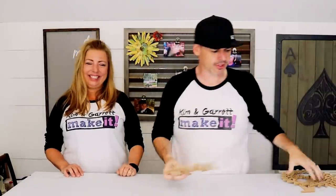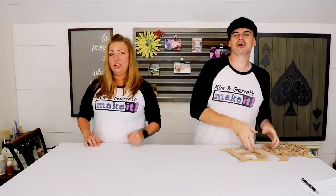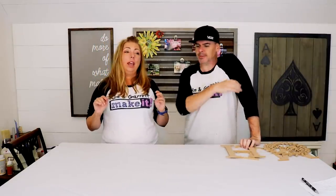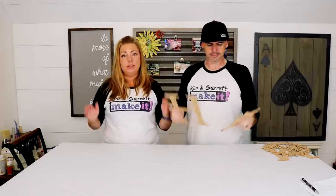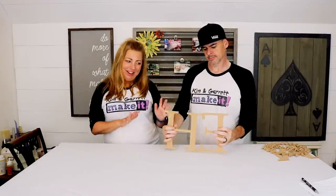Finally, pick up your letters — we'll leave a link below where you can get these letters that fit this project. We looked everywhere: Michael's, Hobby Lobby, Amazon — and we could not find the correct size. They were either too big or too small, and these are just right.